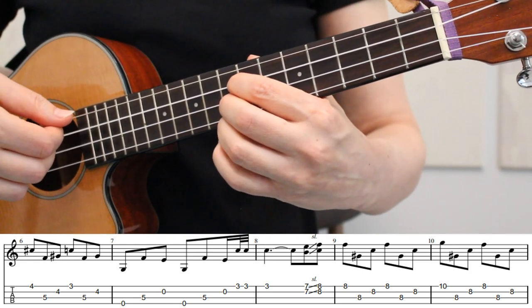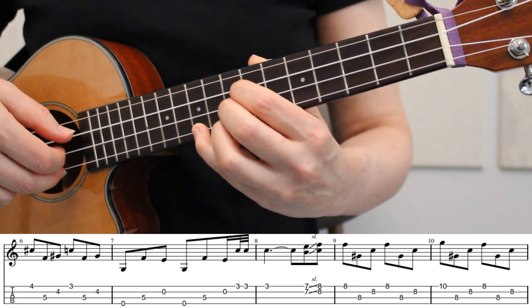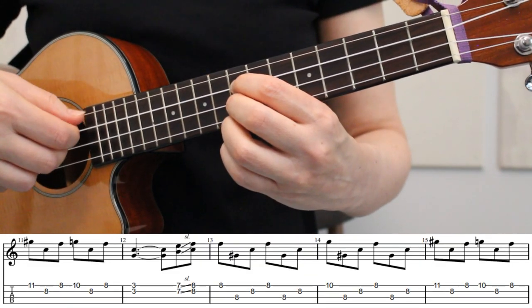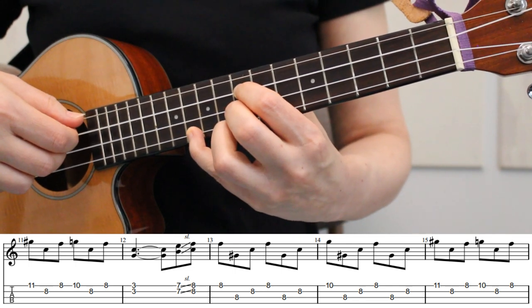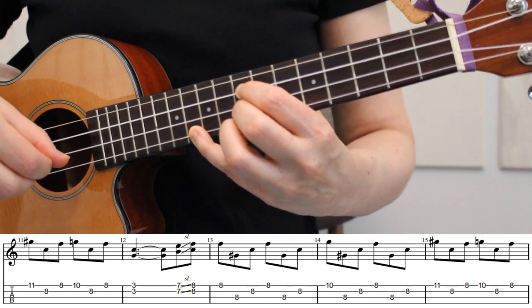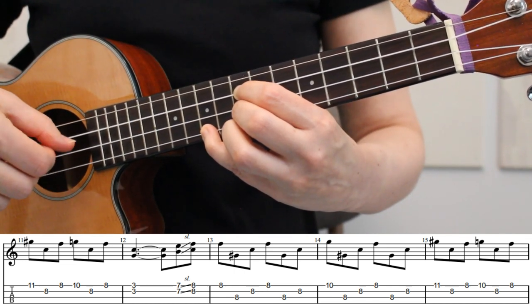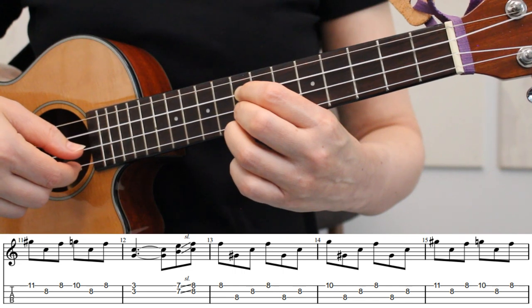In measure 10, we'll play the same sequence of strings, but we're placing down our pinky on the 10th fret of the 1st string for our very first note, and then we'll lift it up. In measure 11, keeping our fingers in place on the 8th fret, we're going to place our pinky down on the 11th fret of the 1st string. So we'll pick string 1, then string 2, then we'll lift up our pinky to play the 8th fret of the 1st string, and then we'll place our pinky back down on the 10th fret of the 1st string, then back to the 2nd string, and then we'll lift up our pinky to play the 8th fret of the 1st string once more.